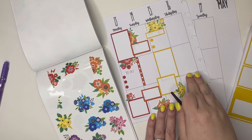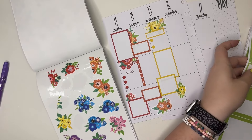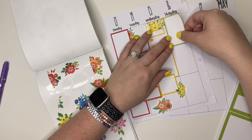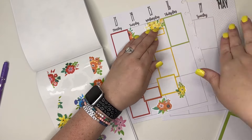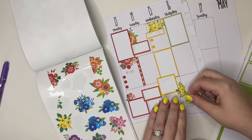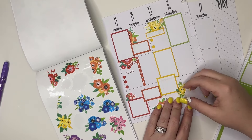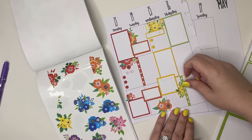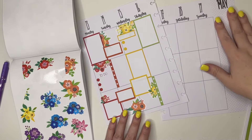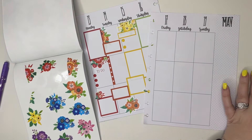Originally I said I was going to skip green, but I think I'm still going to do green — we just won't have any green florals to put on this spot. We could put green right there and then do a green checklist right here. We still have green as part of our spread, we just don't have the florals. Then we go over to blue.